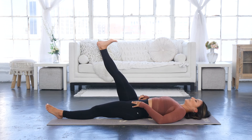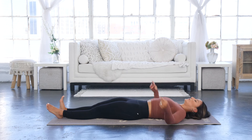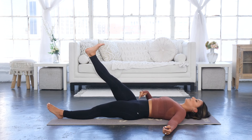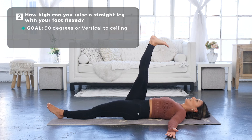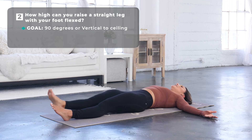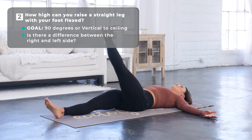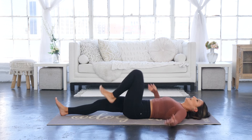Now we're going to re-test with a flexed foot. Push the bottom knee down, squeeze the other knee pulling it toward the hip bone, and with the foot flexed back toward your face as much as possible, see how high you can get. Notice where you feel it — you may feel pressure going into the calf, or tension below the knee and into the calf area. Test both sides with the foot flexed.